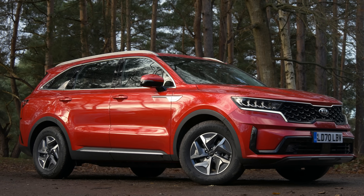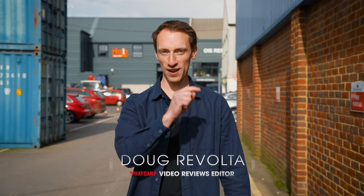The Kia Sorento is a fantastic seven-seat SUV and it's just had a facelift which includes one very big change. Today we're in London to see it.